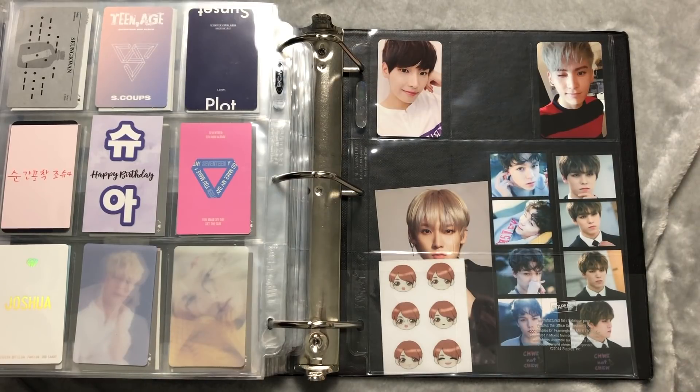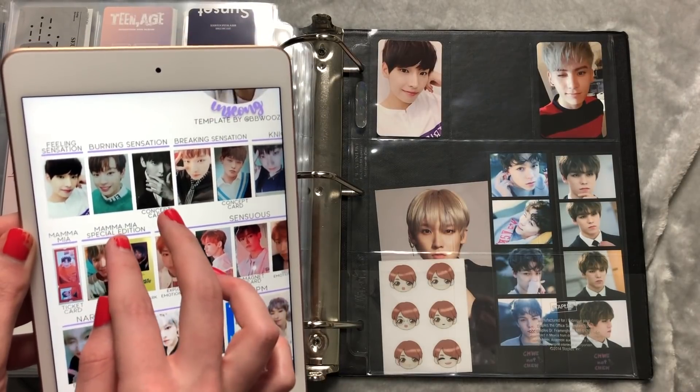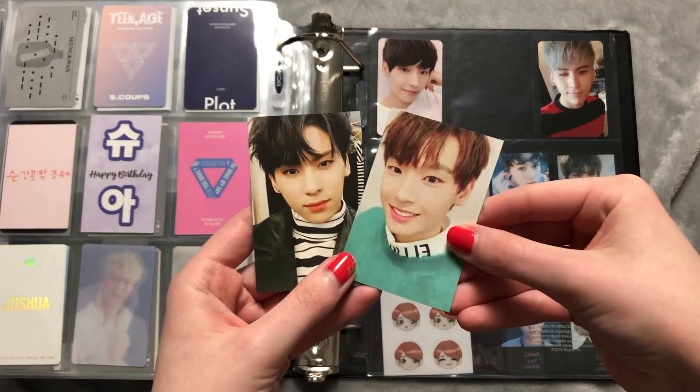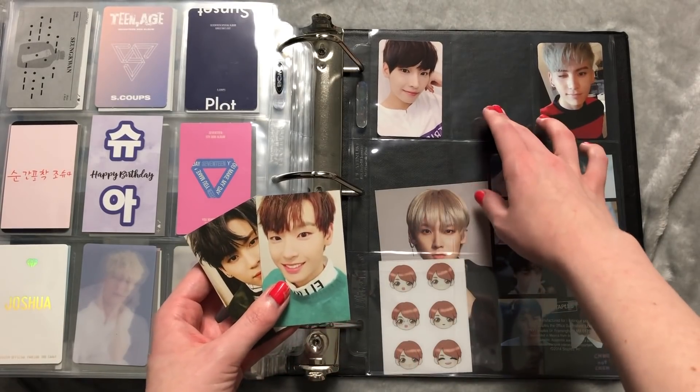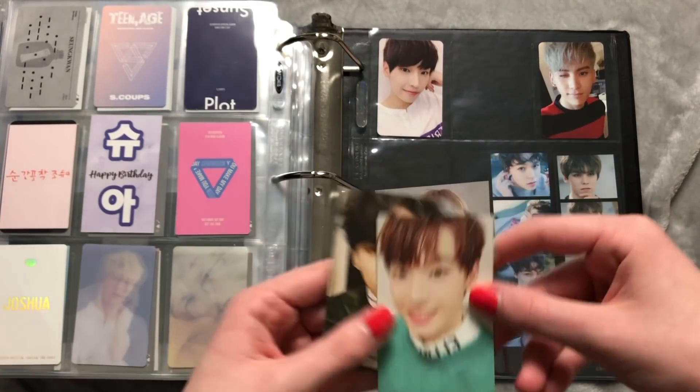The next album is Feeling Sensation, and after that is Burning Sensation. I'm looking at the Inseong template and again I only have the two same members — Inseong and Taeyang. I believe I have Youngbin's Feeling Sensation on the way, but I still haven't found his Burning Sensation. If you have it, let me know!